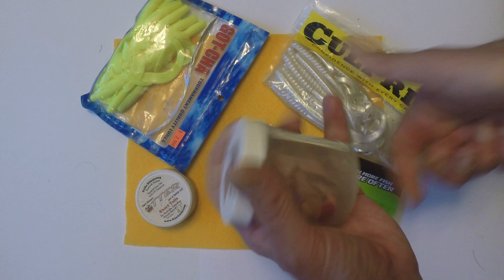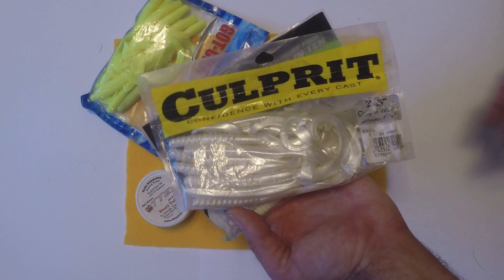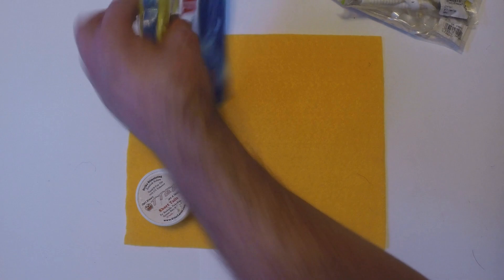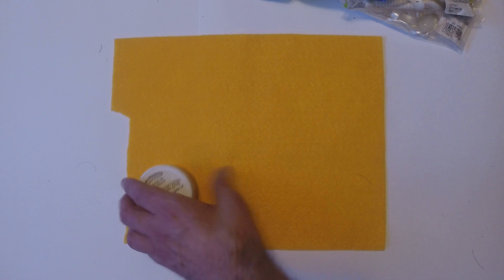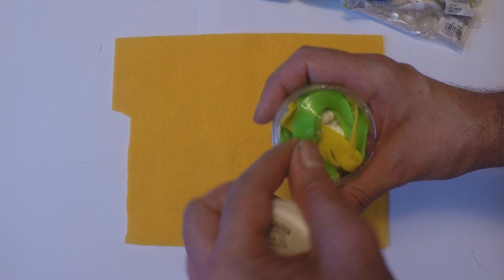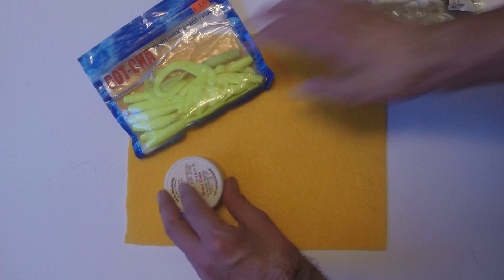Old-fashioned worms from bass fishing work well — you can use the back end or the whole thing for a big trailer profile. Regular curly-tailed grubs work great in different colors and sizes, maybe four to six inches. A lot of guys like to use otter tails — I find these pricey, but they come in different sizes and shapes and take a good beating. Keep in mind that the trailer you choose will alter the action of your bucktail and change its profile.